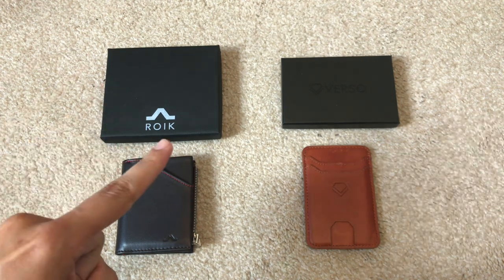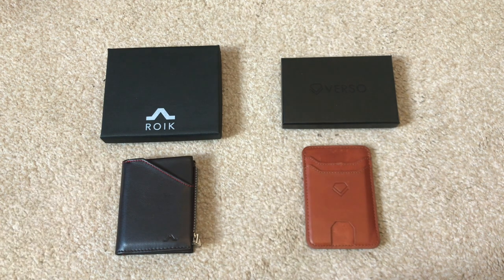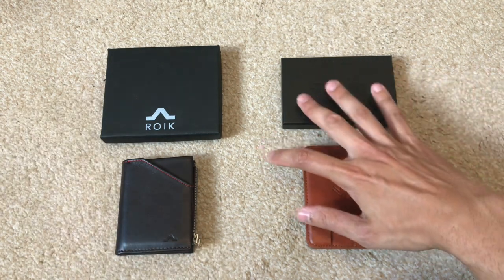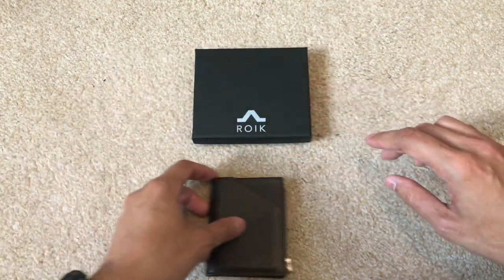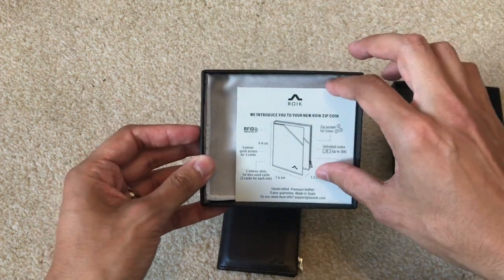The two wallets we're going to be looking at today are: on the left, the Heroic or Roic — I'm not sure how you pronounce it — it's a Spanish company, and we've also got the Verso wallet. The first one we'll look at is the Roic.